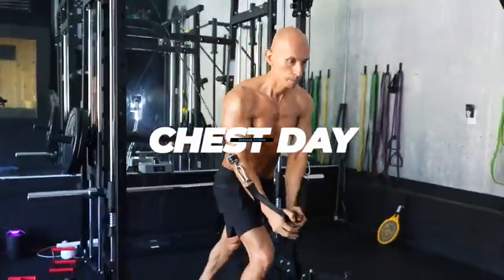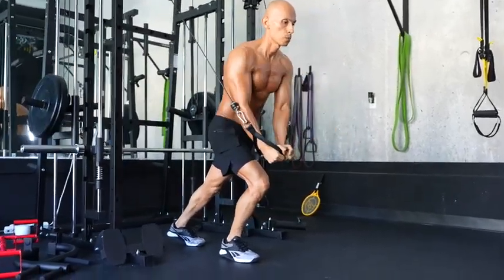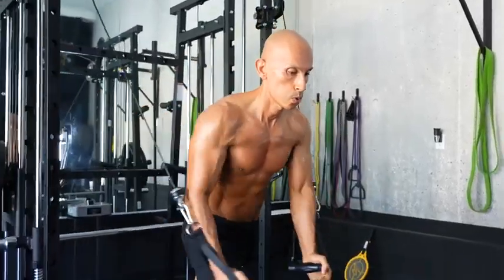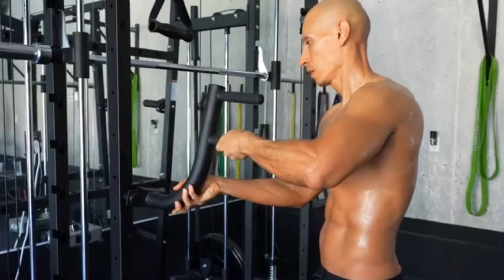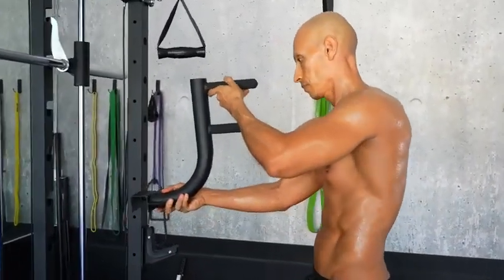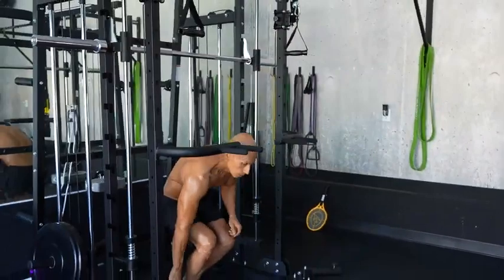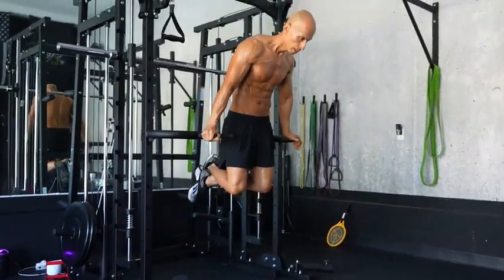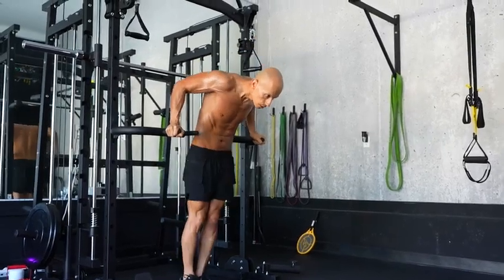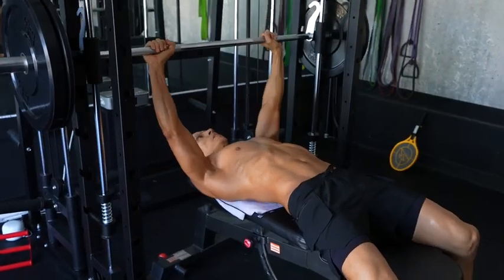The following day I did chest, starting with cable flies using the cable attachments on both sides. What's great is you can lower the height of the cables to hit different parts of your chest — I had them at the very top, but you can also do flies from the bottom. Next I did chest dips using the included dip attachments, which you can place on the bars at different heights for taller or shorter people. It has two grip options — narrow and wide — and I used a wider grip to really target the chest. Really sturdy and happy with this attachment.